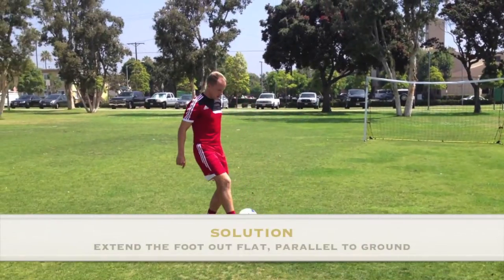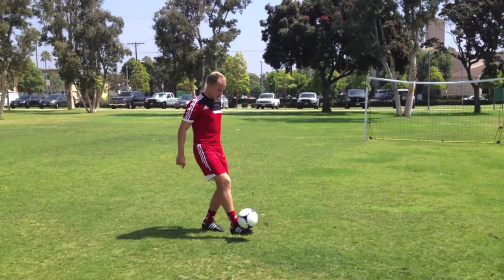Remind players to extend the receiving foot so that it is parallel to the ground as the ball arrives and it is locked firmly, receiving the ball on the end of the laces.